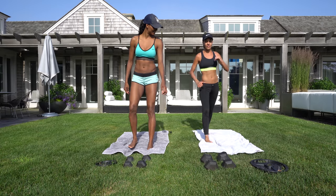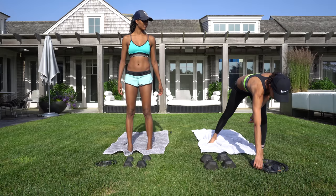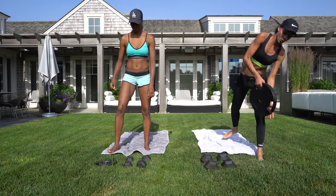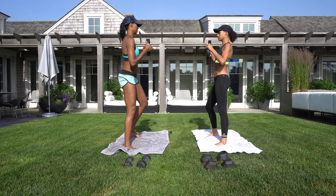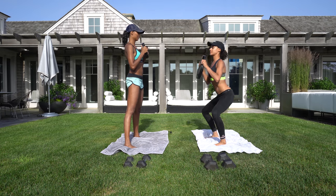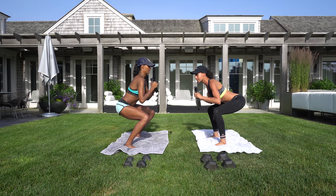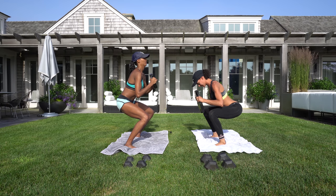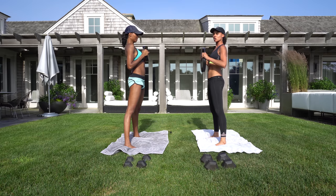We're going to do that on the opposite leg too. When you're doing a squat, you want your legs a little more than hip-width apart, shoulder-length apart. When you come down, you want your neck and spine to be in line with everything. You don't want to be looking down or up too high — everything should be aligned.